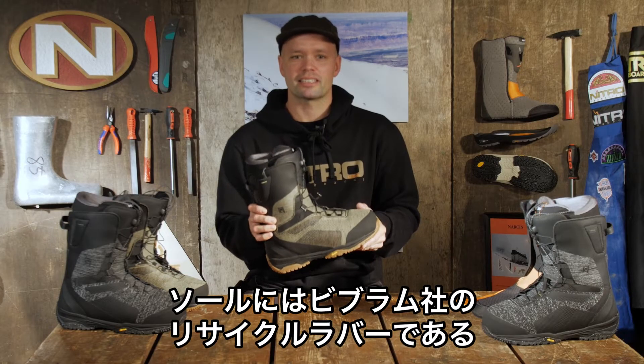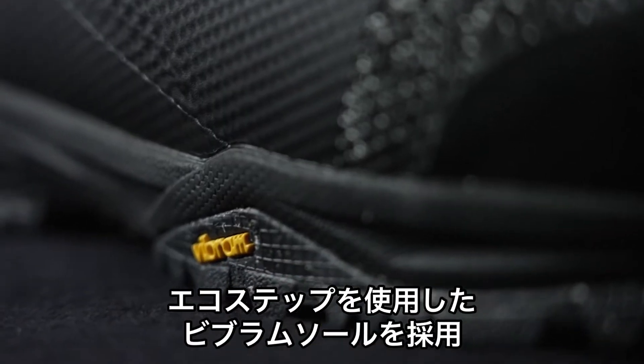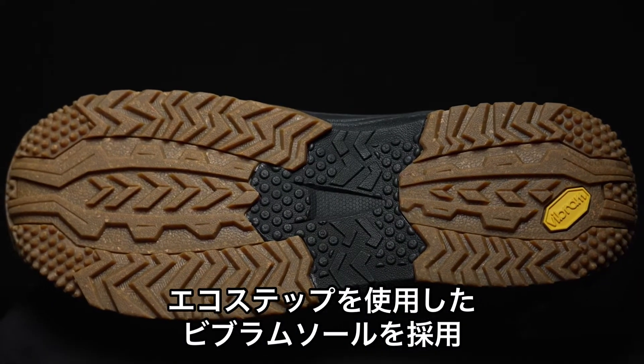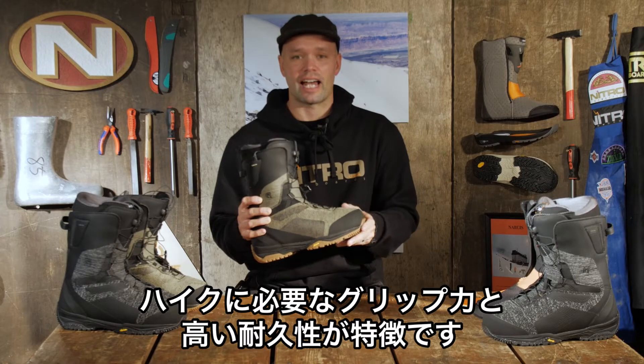The Skylab TLS has our Vibram outsole made of Vibram Eco Step compound, which has this beautiful sole right here. The Eco Step is made of recycled material at the Vibram factory. It's going to give you that grip you want when hiking around, and it's also going to last year after year.